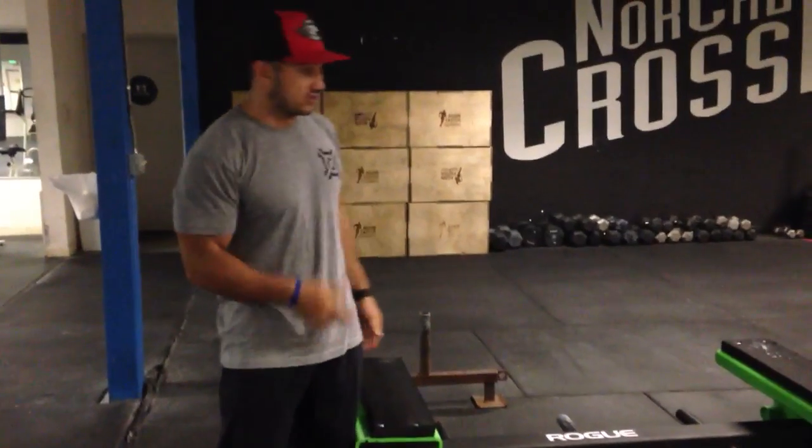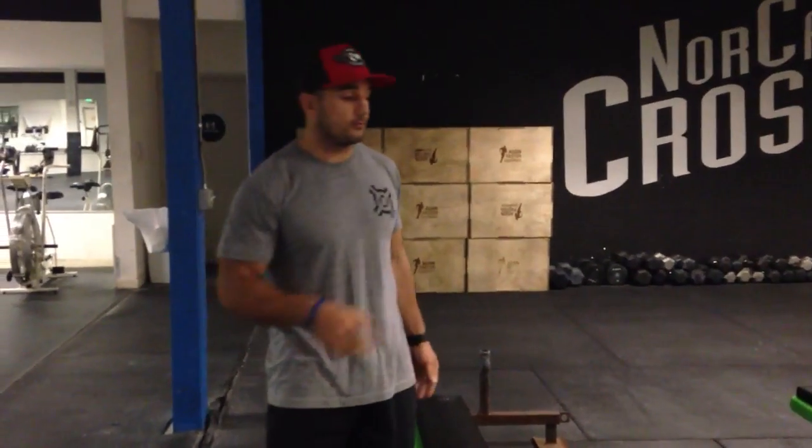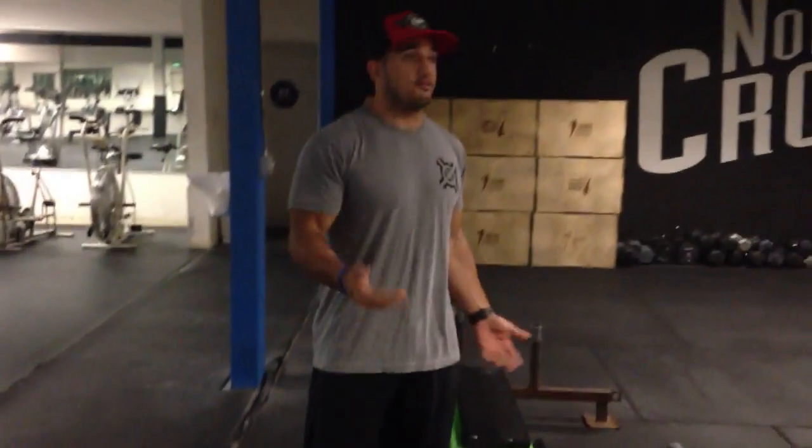This is a really cool object because you can increase the load or decrease the load. A tire, it's the exact same thing — you lift it and you flip it. I just want to talk to you guys about the difference in technique when flipping a pig or flipping a tire.